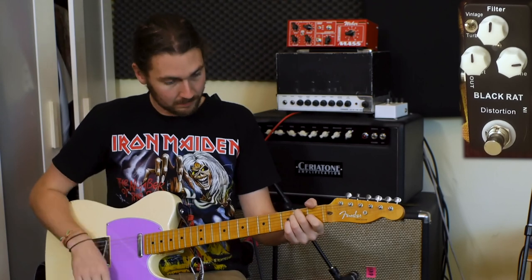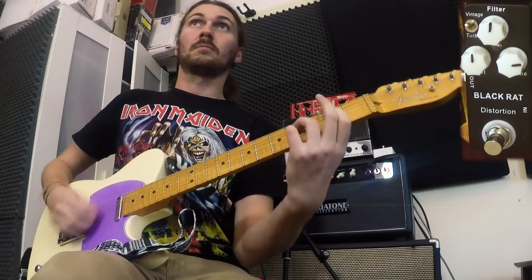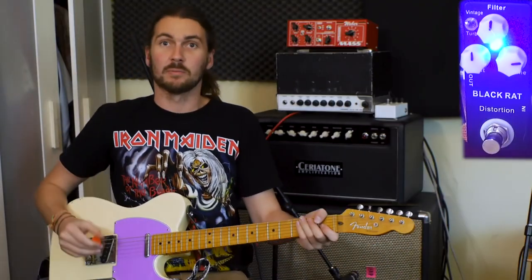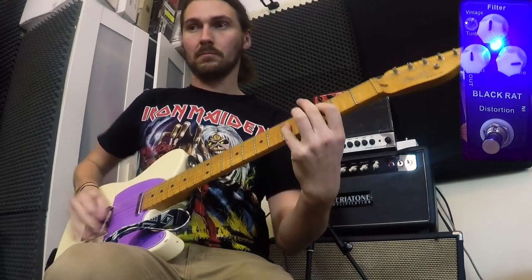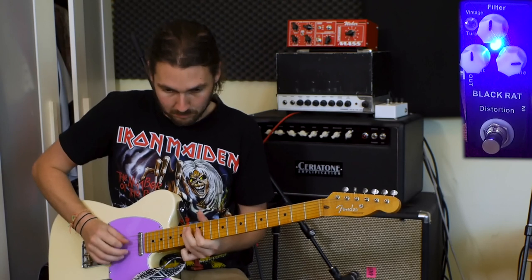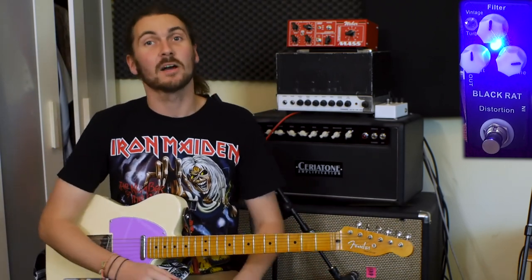This is the clean sound. And now the Black Rat. Straight off the bat, it has got plenty of gain. That's everything at 12 o'clock except the volume, which I've matched.